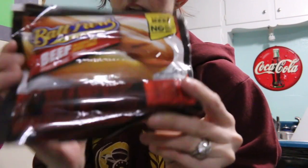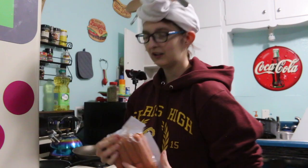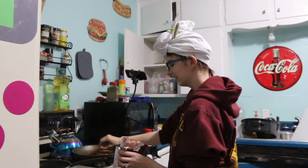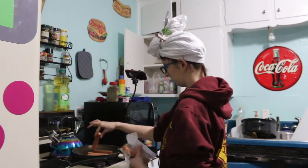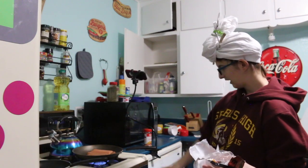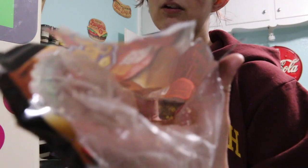We're gonna open the beefy boys up. First step is to open it up — this is disgusting, I wish I had gloves for this. And then we got a plop. They said to do four at a time but we like to live dangerously and we're doing eight — seven, eight. Then we're going to put a little bit of pizzazz on, put some heat on that. This is what the insides of the bag looks like.